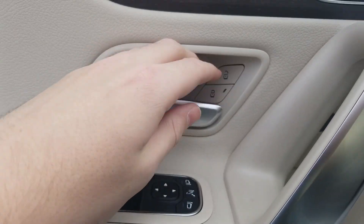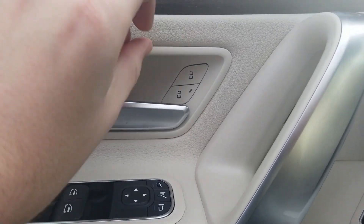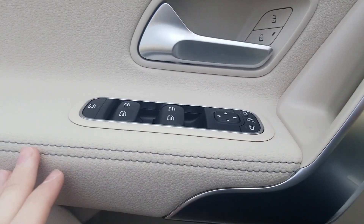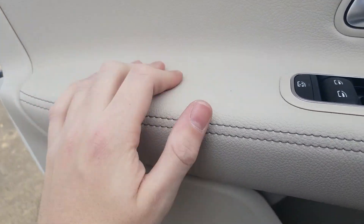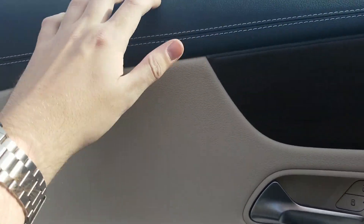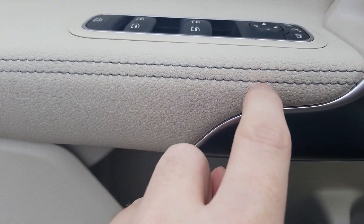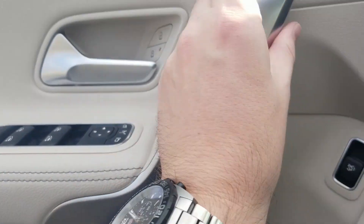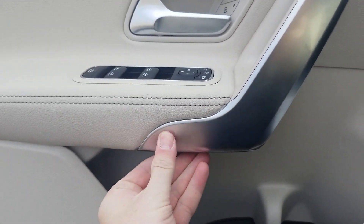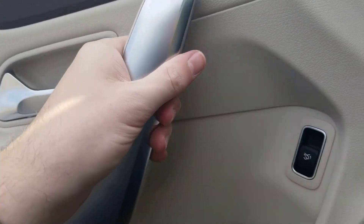Moving down, we have this nice aluminum metal-feeling handle, which is cool. We have plastic here on the inside — the unlock and lock are all plastic. And then the same sort of leather down here, which is actually much softer than the harder leather up top. We also have a gray deviated stitching here, but no stitching in the middle like there is on top. A nice touch is this metal handle that you grab when opening the door — really nice, same material as the other trim.